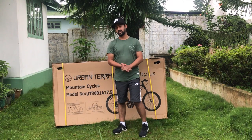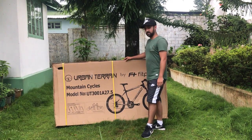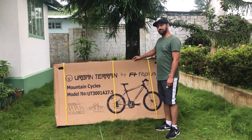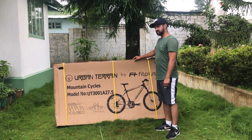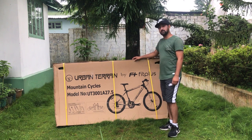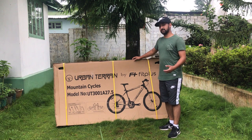Before we unbox, I would like to share a quick spec of this MTB. The Urban Terrain UT3001A comes in black and green color, wrapped in 27.5 inch wheels, which is ideal for people of height 5.5 to 6 feet.